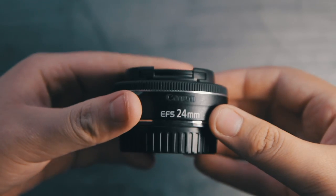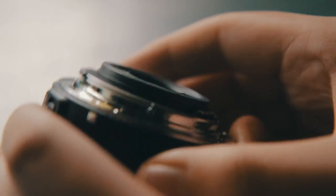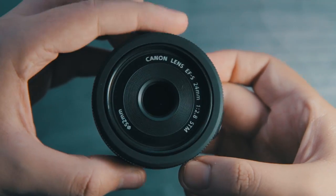Looking at the build quality of the 24 millimeter, most of it is plastic, but it does have a metal mount, which I do like. It's an EFS mount, which means it cannot be used on larger full frame cameras.